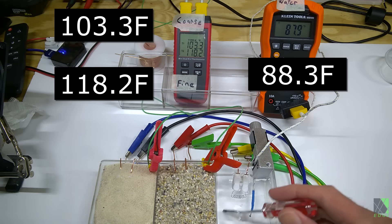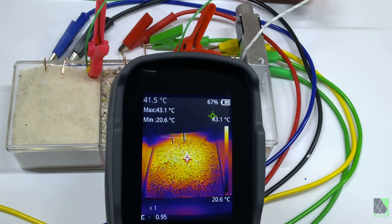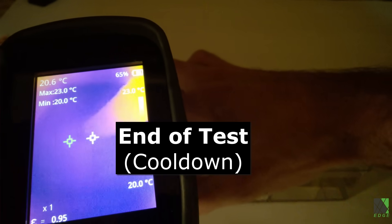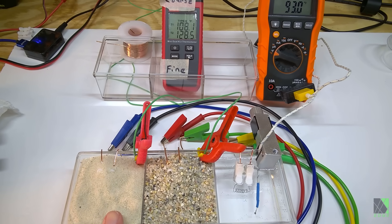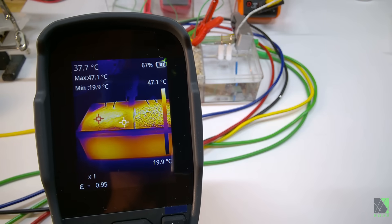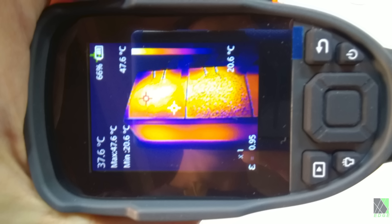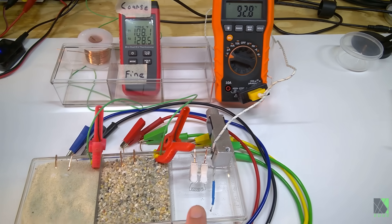I figured that as the temperatures got higher, the difference between all three would become clearer and clearer, and I was right. I'm stirring up the water so I can get a better temperature measurement because the hot water tends to sit at the top. So these are my findings after testing the fine sand, the coarse sand, and the water. The fine sand is reaching a higher temperature internally. The coarse sand can't reach as high of a temperature because it has a lot of air spaces and air flow between the sand granules. The water doesn't really want to go much higher because it's very good at accepting heat — much better than sand — and so it takes much more energy to get the temperature up on the water than it does the sand.